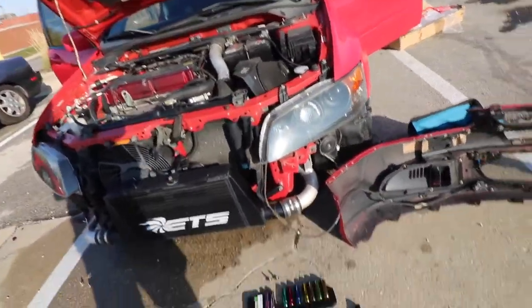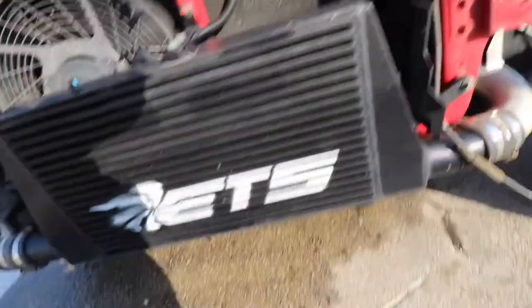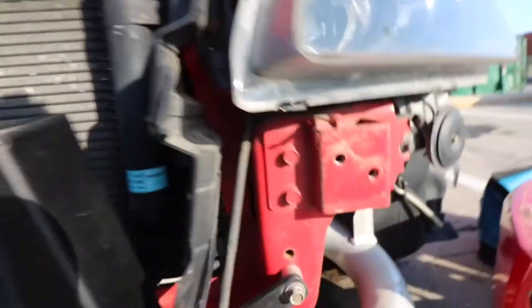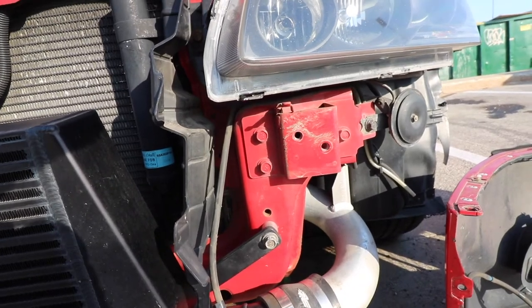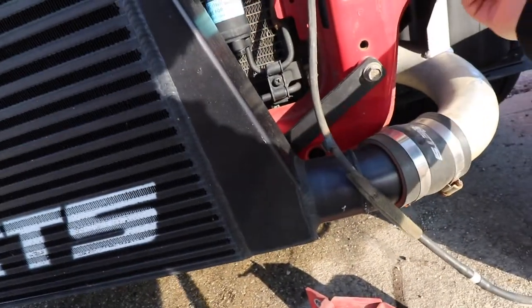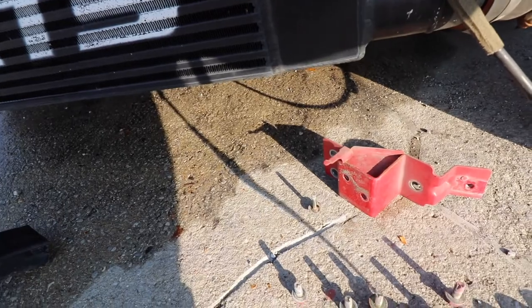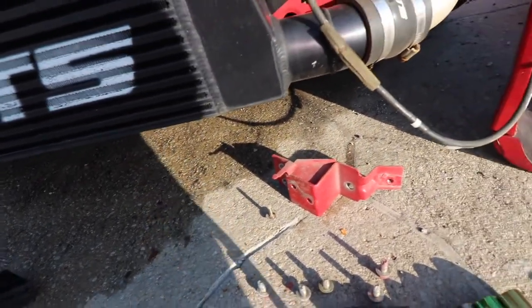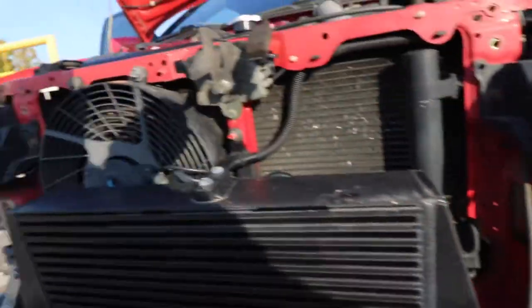Now what we need to do is take these two out on each side because it won't use that little bracket thing anymore — it's going to use a different one. Everything's removed. We also have to take off these little brackets here. I still need to figure out what I'm going to do with the horn — probably put it closer to the front so it doesn't stick out as much, but we'll have to see. Now we're going to go ahead and attach the new brace.